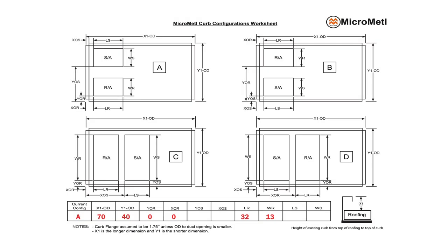Select the supply air and return air orientation on the worksheet — A, B, C, or D. This is required to know how the curb adapter will be laid out.